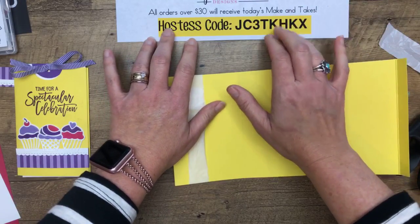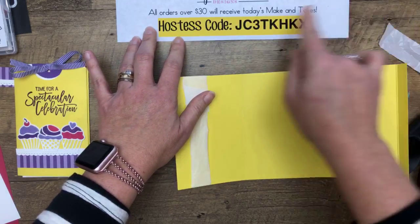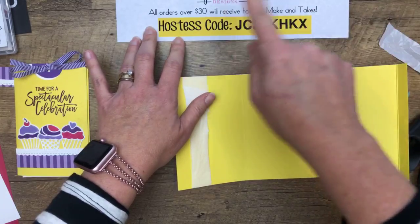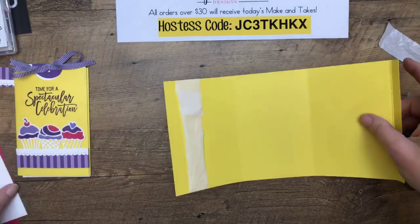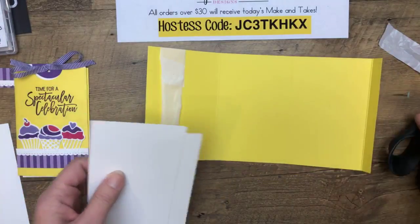I put this up today just to let you guys know that if you order anything between now and Monday and you use this host code, you're going to get Friday's make-and-takes — not today's, Friday's. I send you three make-and-takes.